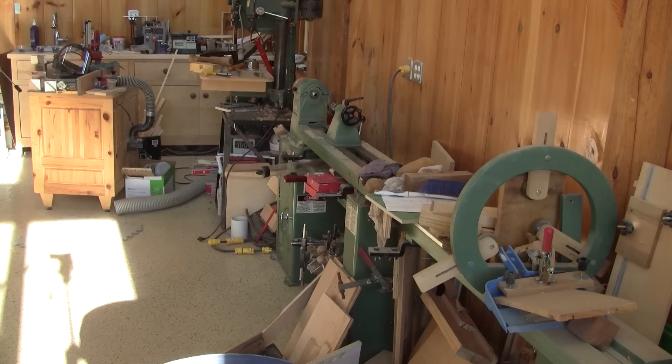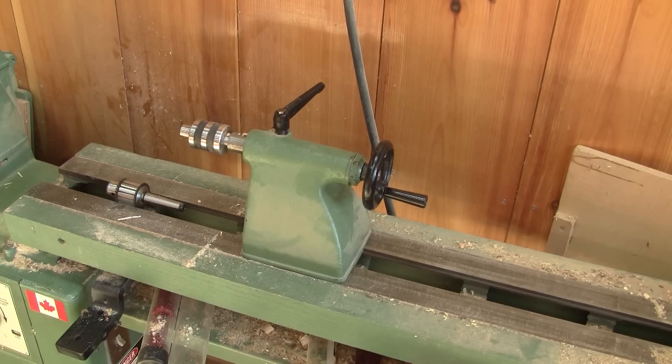I have had this lathe since I moved inside my new shop, but this doesn't mean I know how to use it properly. There's one thing that bugs me: when I want to remove my live center, I have to use a piece of wood and a mallet.